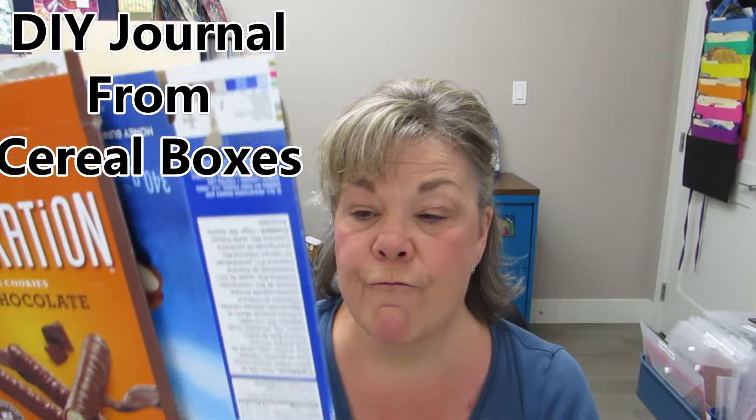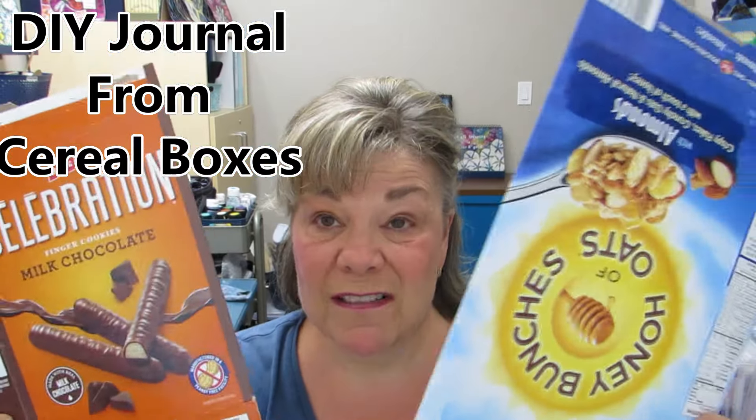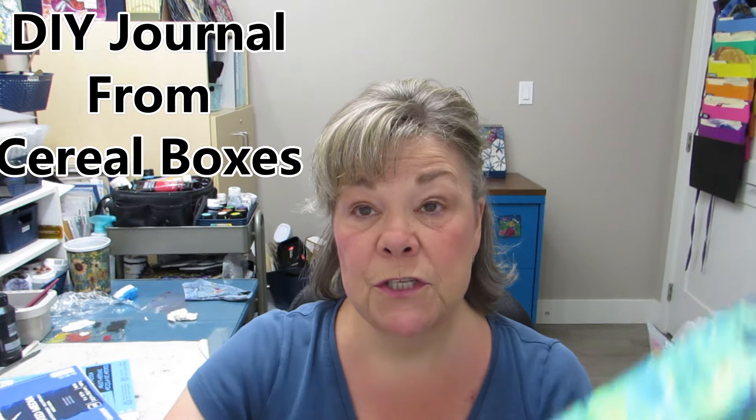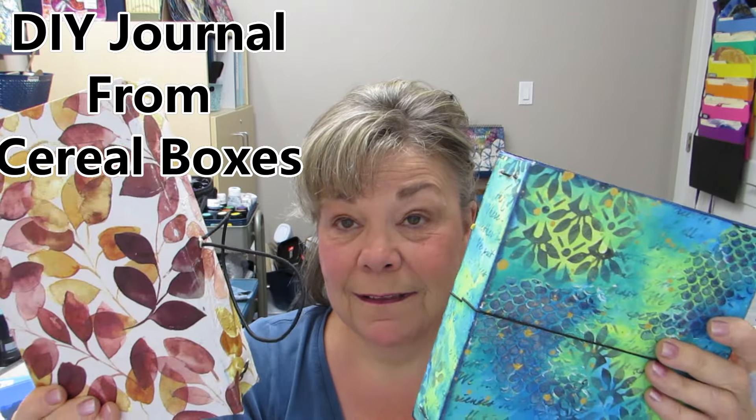The covers of these DIY journals are made from boxes — cereal boxes, cracker boxes — and there's a video that shows this. This allows me to use the paper I'm not using from my mixed media journal and make whatever size I want. I loved working on 6 by 6 cards, so I made an art journal that fits that size.